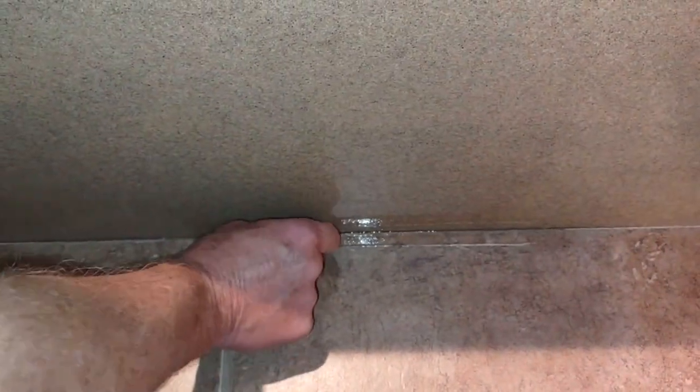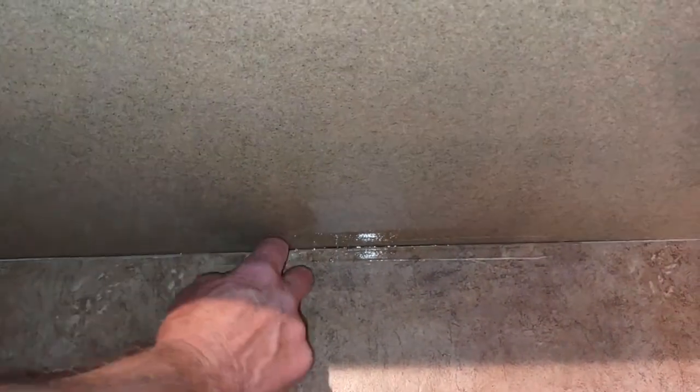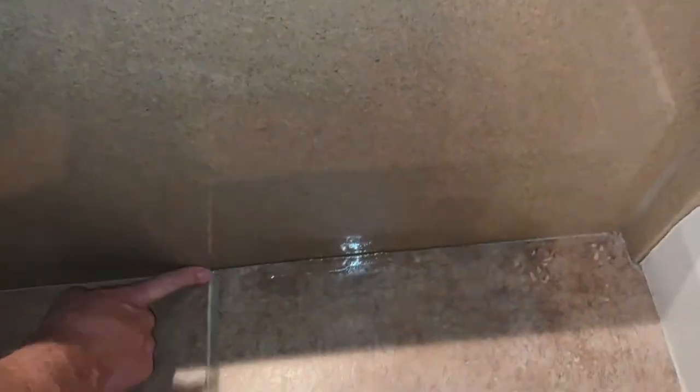Once you've applied some of it, go ahead and with your finger smooth it out. If there's a blob, take that out, and you can just take a paper towel or a rag and wipe off the excess. That should smooth it out and seal the tile to the tub.